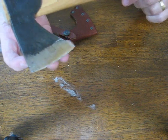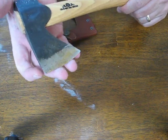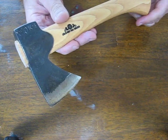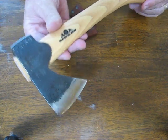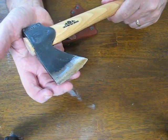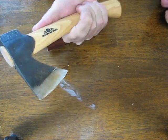It will fillet a fish, skin a moose, pound tent stakes, chop vegetables, assist in shelter making, and all at the same time it will ride very light on your hip just like the average hunting knife would. It's also small enough that it can be stored in your rucksack. It's just a really nice functional small little hatchet.